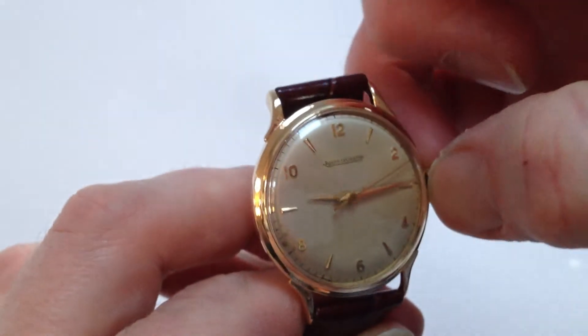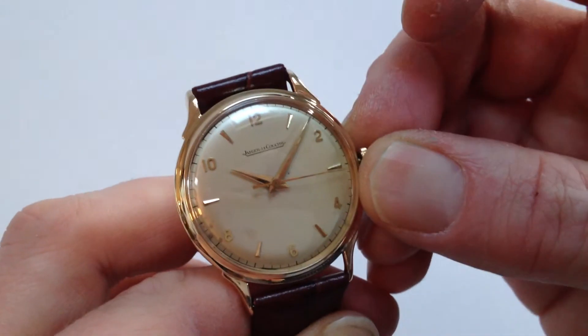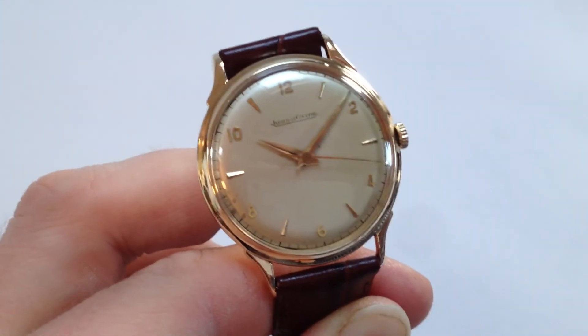In order to change the hand setting, pull the crown away from the body of the watch. You can advance the hands, push the crown back in, and the watch is ready to be worn.